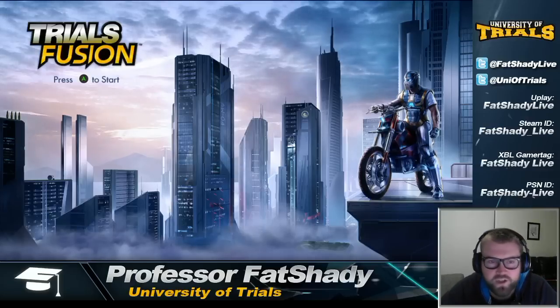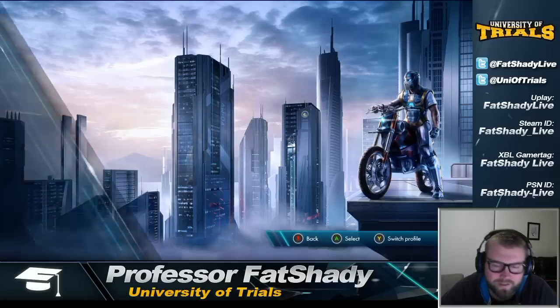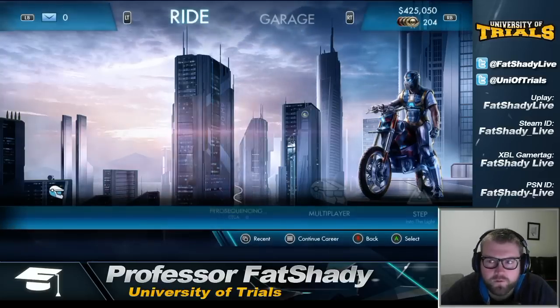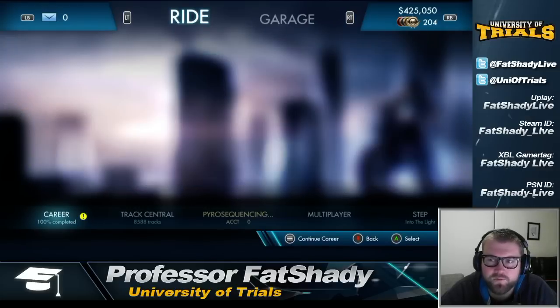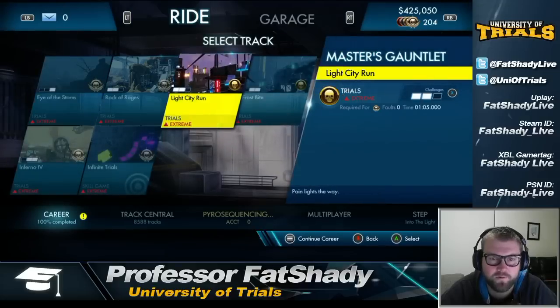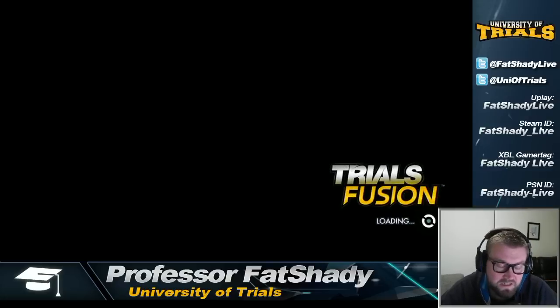Hey guys, Professor Fat Shady here to do a redo of a video I posted earlier today that failed catastrophically. I did a tutorial for Light City Run — unfortunately that's one of the extreme tracks — and something happened about halfway through and everything just stopped recording. Clearly my QA process wasn't as good as it should have been. Apologies, but I figured I'd quickly remedy this because a number of people have been looking for this tutorial.